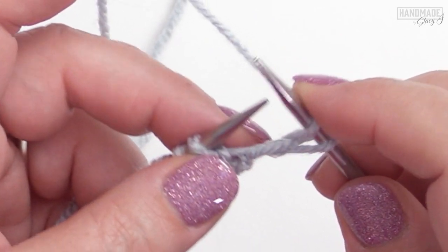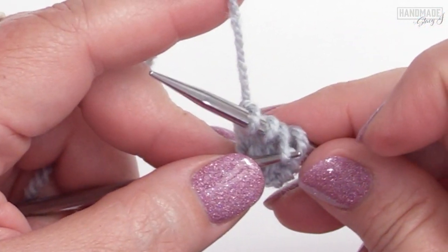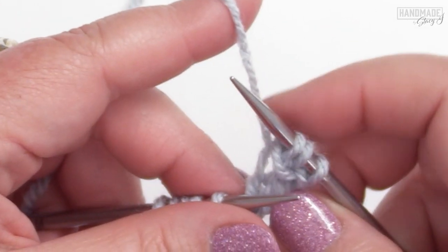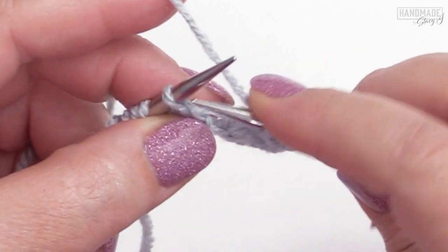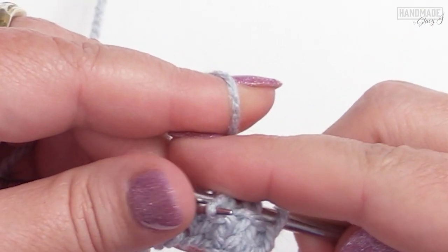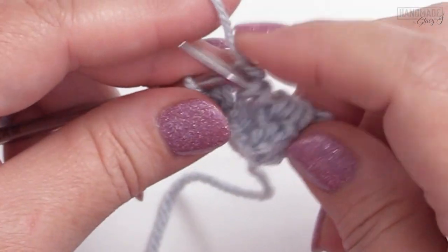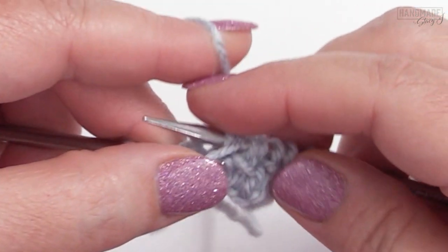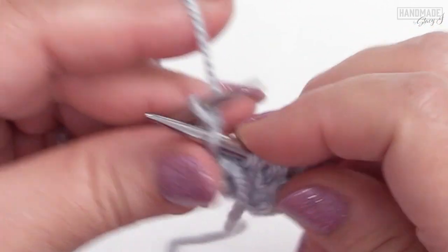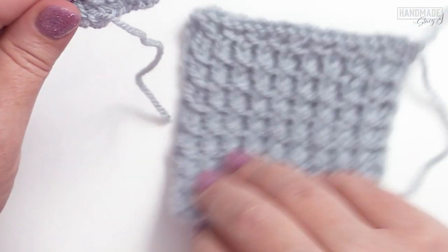We're gonna do that by yarning over, and then we're gonna knit two. Then we're gonna take that yarn over and pass it over those two knit stitches. That's your stitch pattern repeat. We'll do that one more time — yarn over, knit two, take that yarn over, pass it over those two knit stitches. Then one more time: yarn over, knit two, pass that yarn over those two knit stitches. And when you get to that very last stitch, just knit. And that's the pillar stitch — pretty easy!